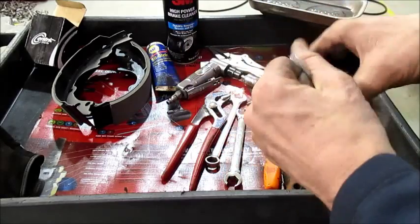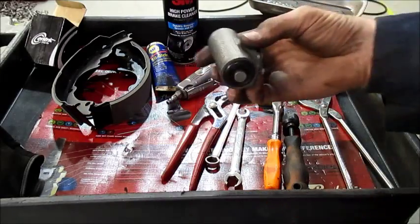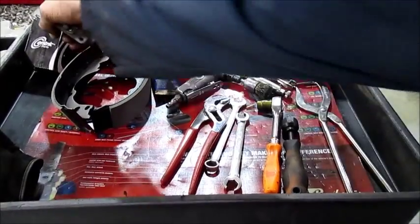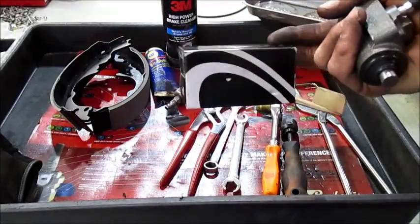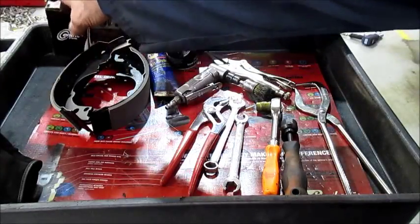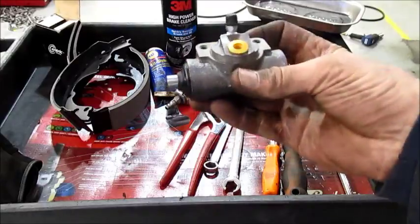There's a new wheel cylinder. Don't throw your box away until you know the right parts have been installed. I just got the wrong ones given to me and had to go down and get the correct ones.